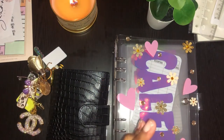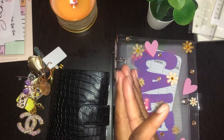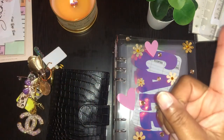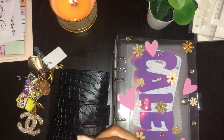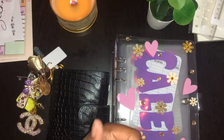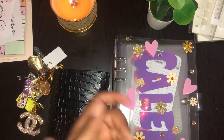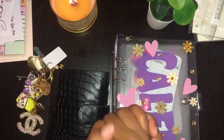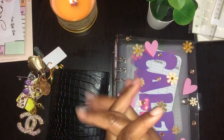I wish you all the best. Come back and see me on Wednesday and check out my binders and how I have everything set up. Subscribe, like, comment, and I'll see you guys later.